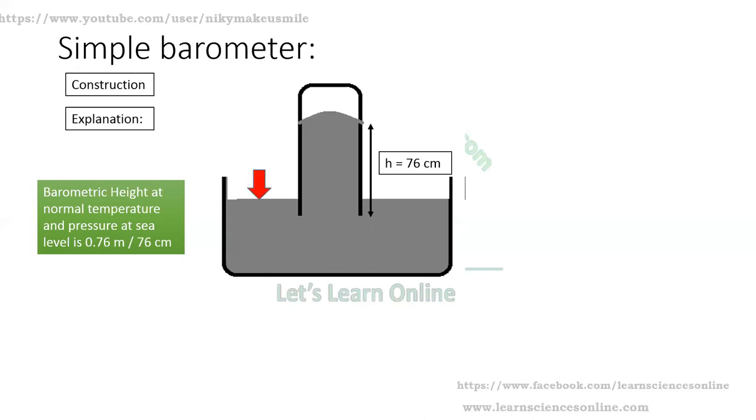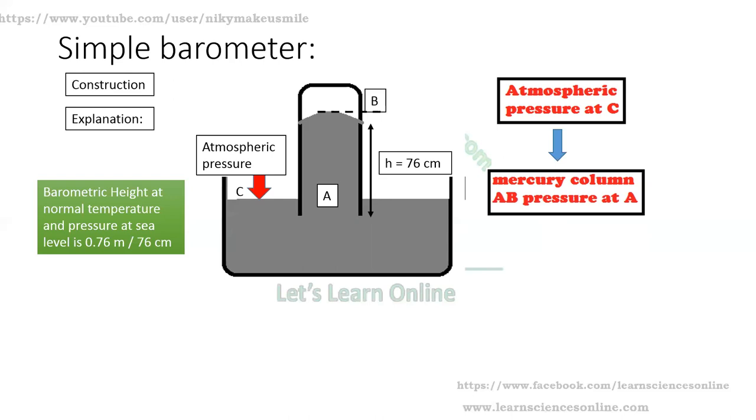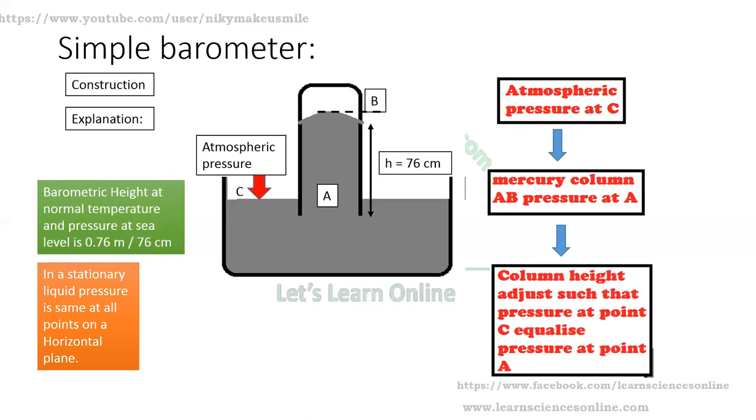Explanation: Suppose there is a point C on which atmospheric pressure is acting. The pressure at point A is equal to the pressure exerted by the mercury column AB. In a stationary liquid, pressure is the same at all points on a horizontal plane. So the pressure at point A equalizes the pressure at point C, and the column height adjusts such that the pressure at point C equals the pressure at point A.